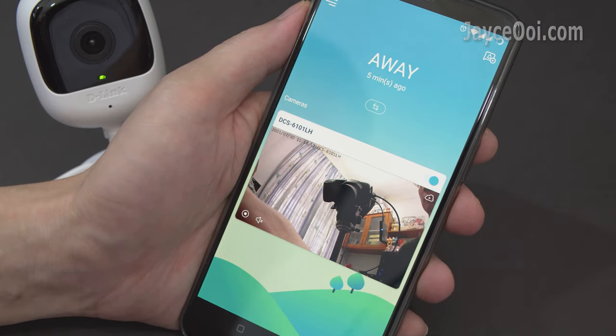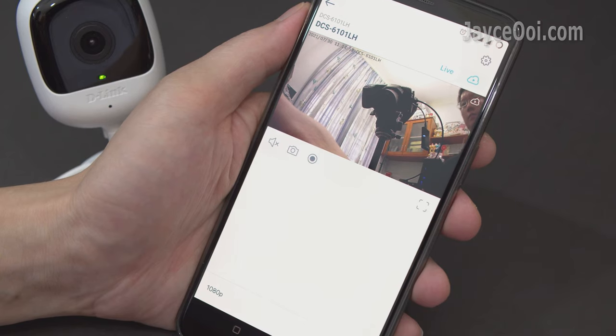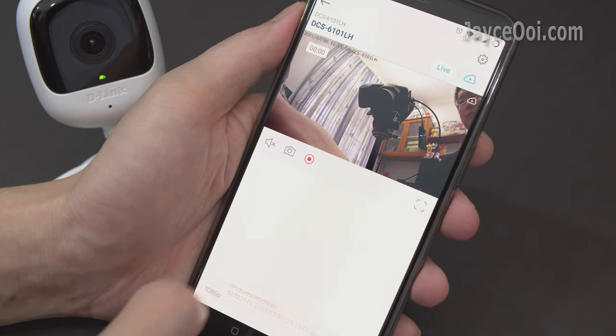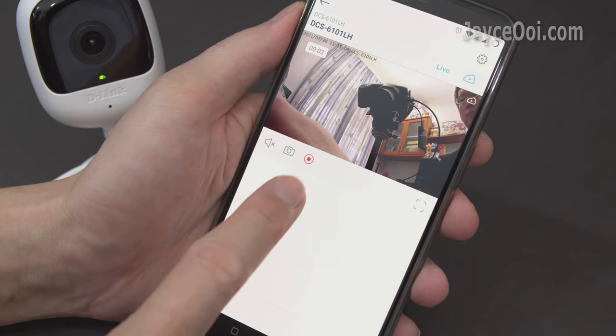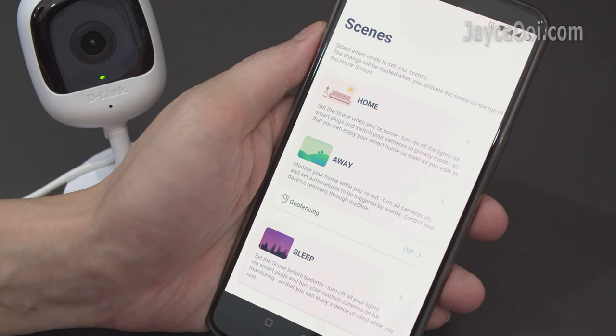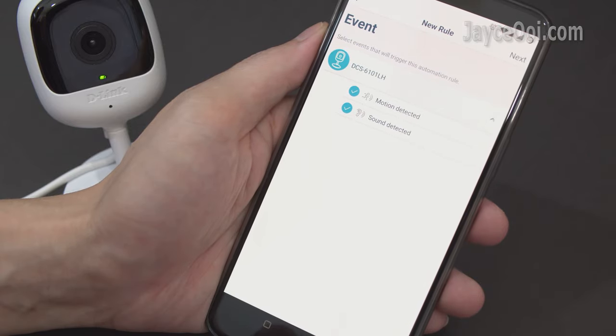My D-Link app is easy and simple to use. See the live view through internet connection anytime, anywhere. Take a photo of the current live view or record video into your smartphone directly. Three scenes are supported: Home, Away and Sleep. Create new automations based on motion, sound or both of them.